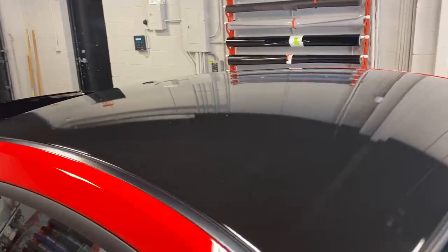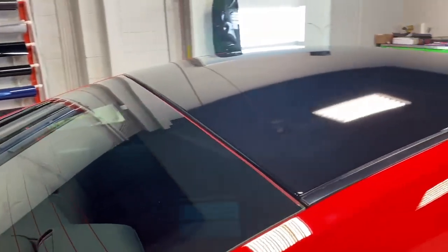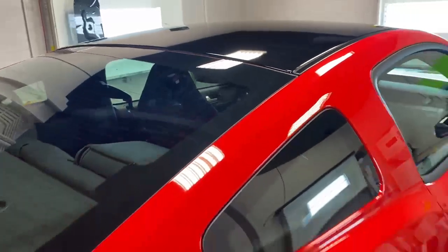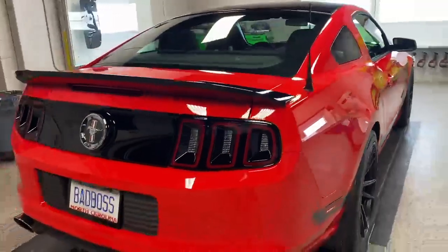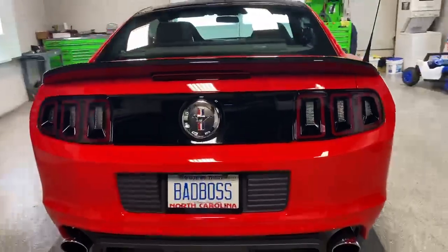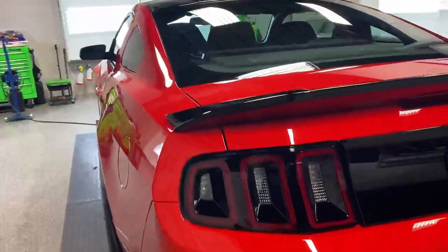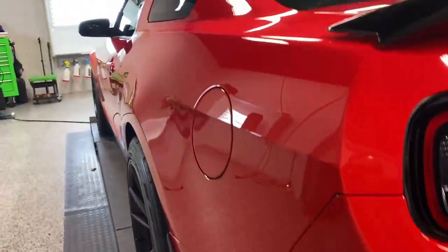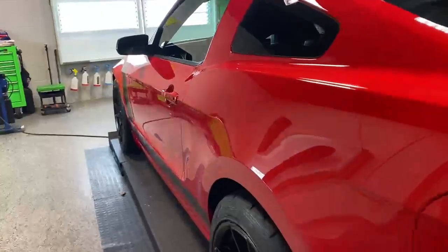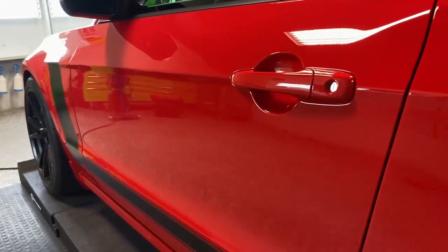We did this roof probably a few months back, and when we were doing it I forgot we had done it — I was like, man that looks really good, and yeah we did that about three or four months ago. Look at this thing, it looks amazing. This man takes care of it really well. I don't think he drives it a ton — he takes it to shows more than anything, but it is downright shiny.